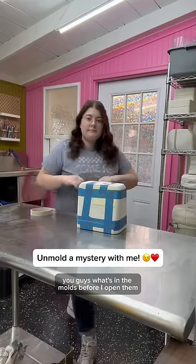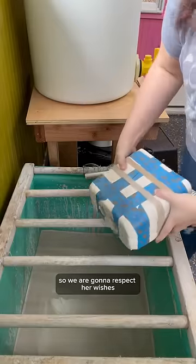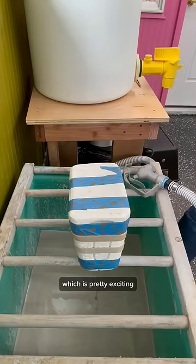Normally, I tell you guys what's in the molds before I open them, but that is not what Michelle wanted, and she's the one who sent me this mold. So we are going to respect her wishes, and we're going to open this one as the very first mold in my new studio, which is pretty exciting.